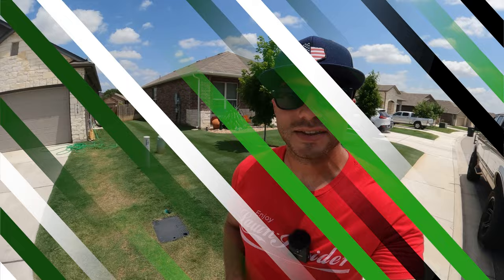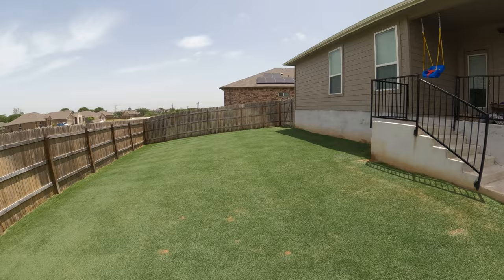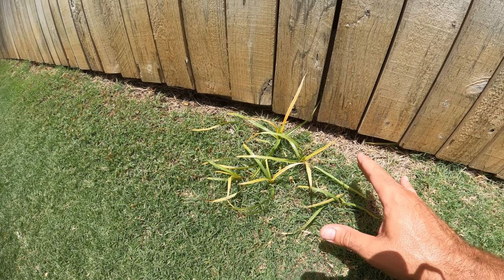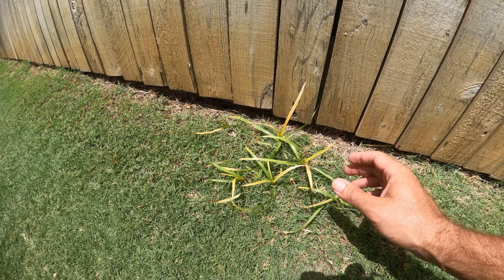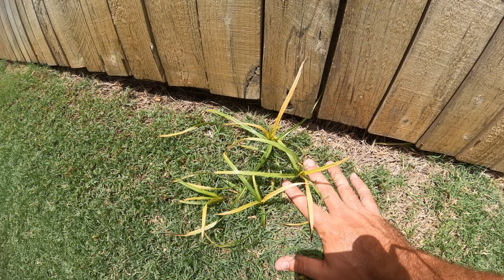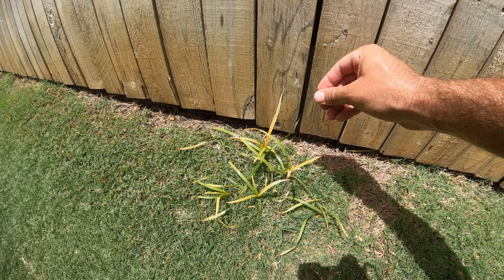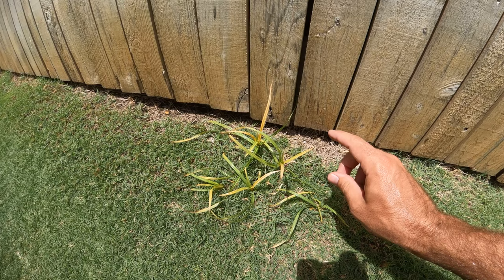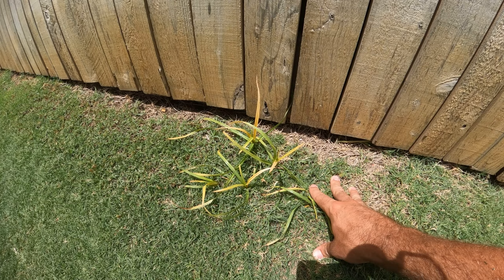We are one week post application now. Here's a quick shot of the backyard since I just got a mow in. I still haven't cut the nutsedge — I could at this point, but I left it long to give y'all a better visual. You can see we now have quite a bit of yellowing on the plant. The label says it could take up to 28 days for Sedgehammer to fully kill the nutsedge, and we're at day seven. I'll give one more update at day 10.